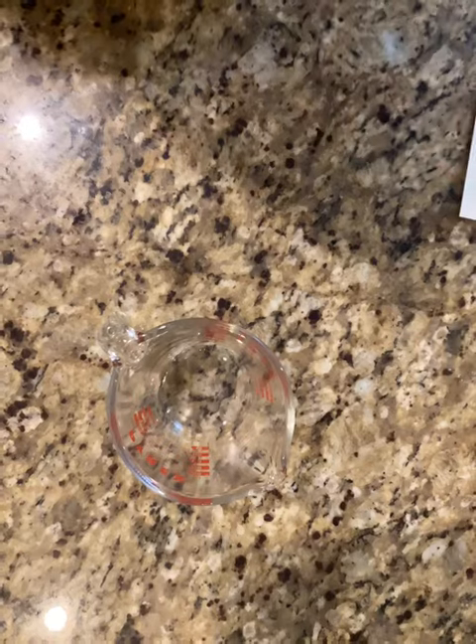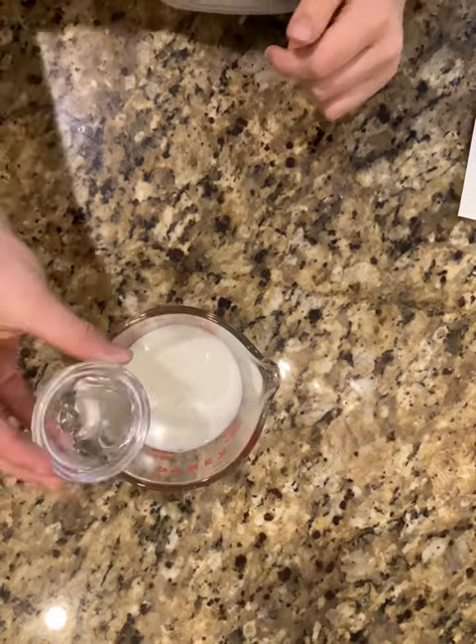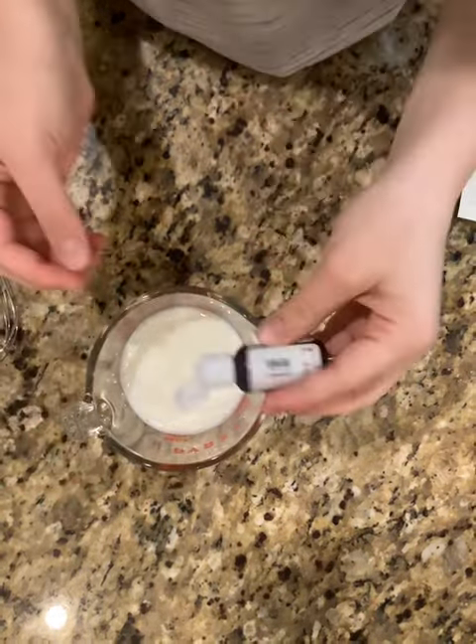For the batter, we're going to be preparing our buttermilk. We're going to be adding in our milk and white vinegar. We're actually going to be adding our red food coloring here too.